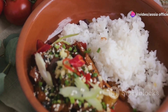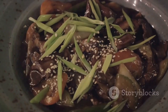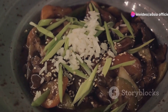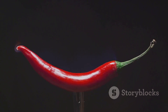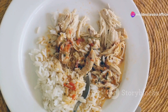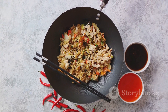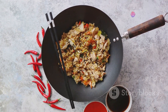Scoop a generous helping of your chicken and rice into a bowl — the bowl is your canvas, and you're the artist. For garnish, a sprinkle of finely chopped spring onions adds a dash of color and freshness. A few pieces of red chili can give it a vibrant kick, or if you prefer, a light drizzle of soy sauce or a sprinkle of sesame seeds could be the finishing touch. Presentation is an invitation to the eyes before the stomach, so take a moment to appreciate the colors, texture, and steam rising from the bowl. And there you have it — a delicious one-pot Chinese chicken and rice, right from your kitchen. Bon appétit!